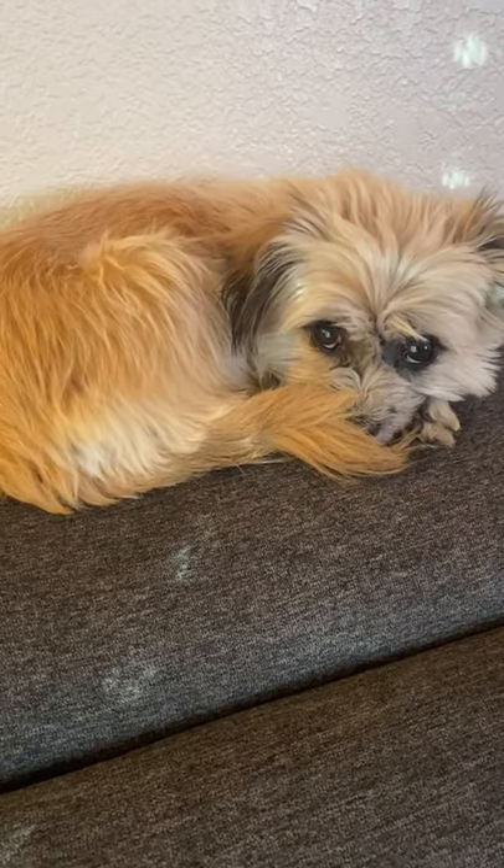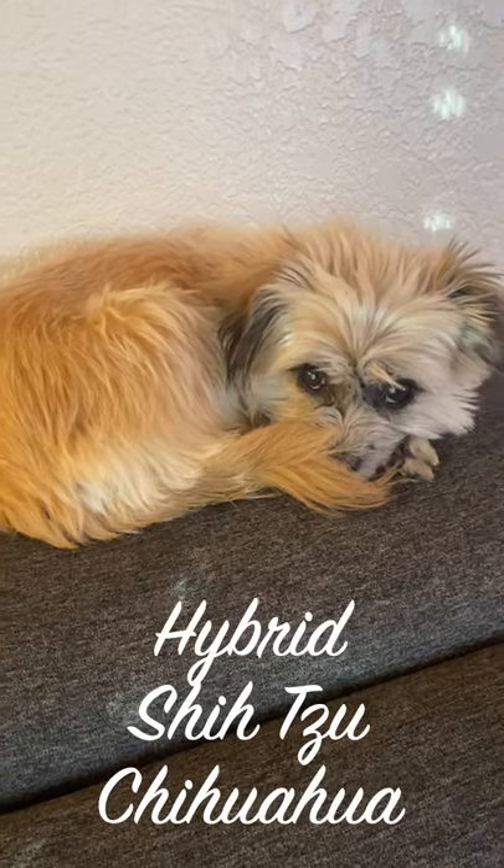For a cute accessory, I use this 10-year-old hybrid Shih Tzu Chihuahua. And there you have it guys, there's my equipment that I use for my YouTube videos. Please head over to my channel and subscribe, and also give this video a like.